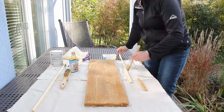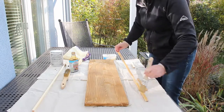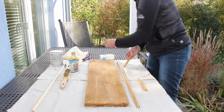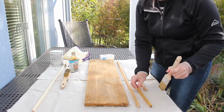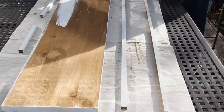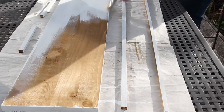And painting the trim. I left the wood stain to dry overnight and now I'm giving it a coat of chalk paint in white.